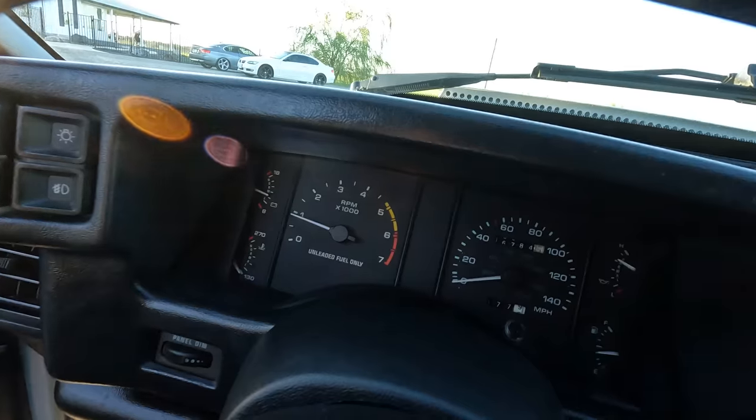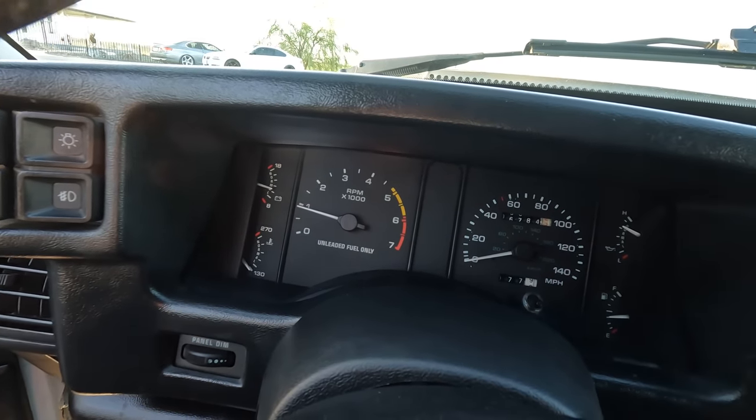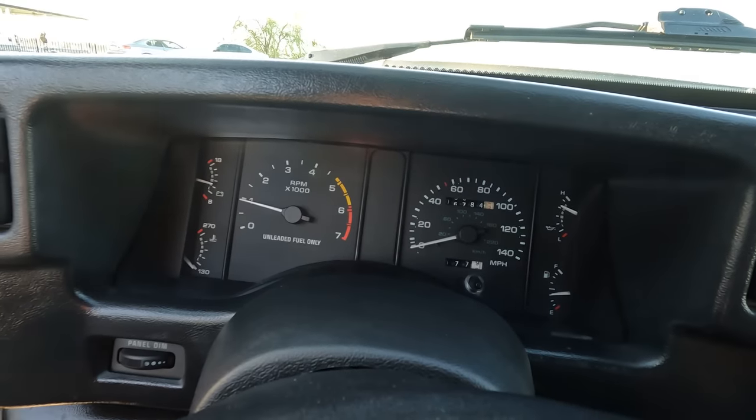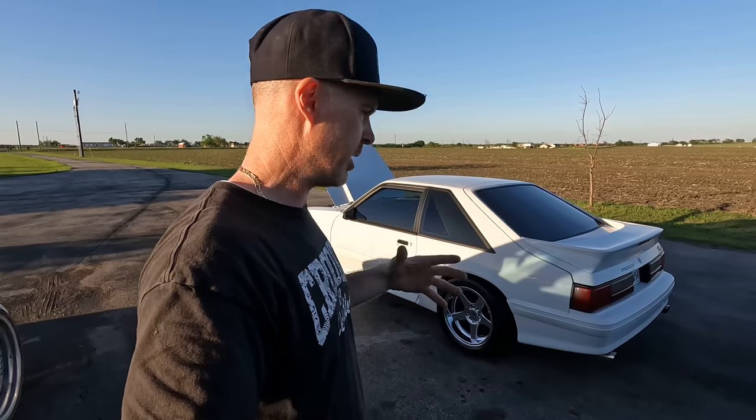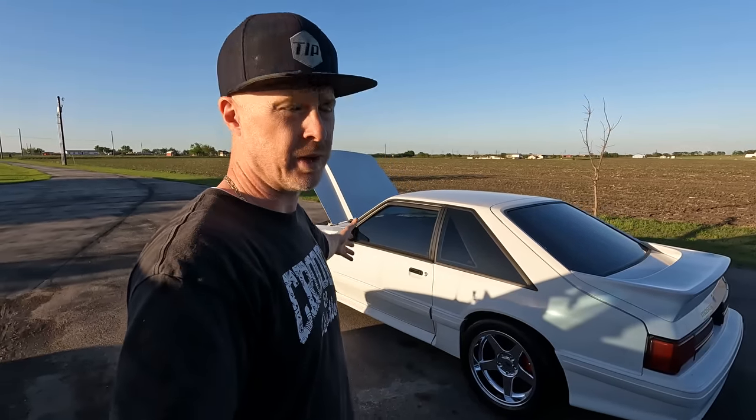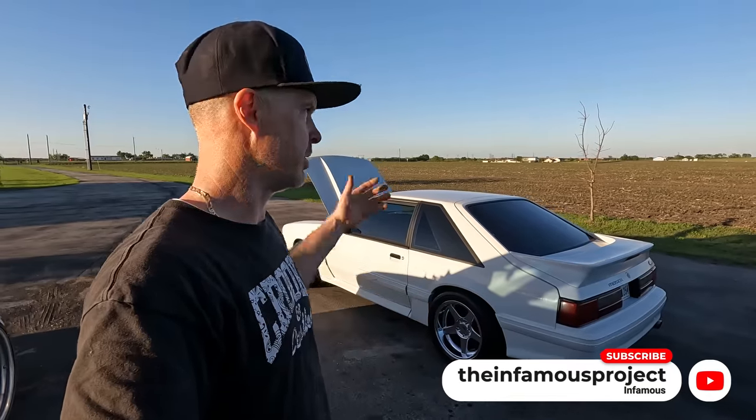I have to say it — here's another Fox body: heads, cam, intake, beautiful idle, car doesn't stall, all gauges are working, just an awesome little car. Hopefully you enjoyed it, David. That's going to be it for David's 1991 GT. As always, thank you for following along and subscribing. If I've helped you in any way, hit that thanks button, or better yet join my YouTube memberships — you can get in on group member live stream sessions and we can talk everything Fox body. Until next time, we'll see you back here on the Infamous Project.